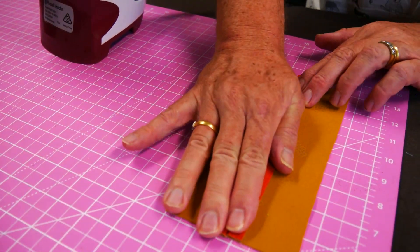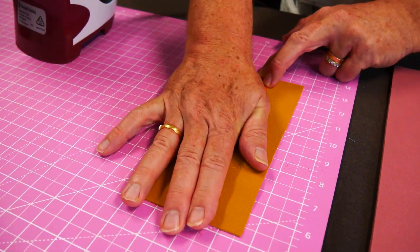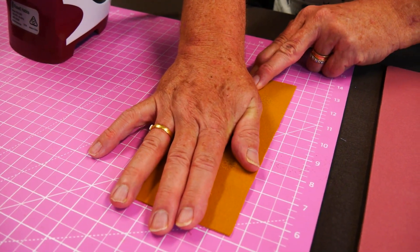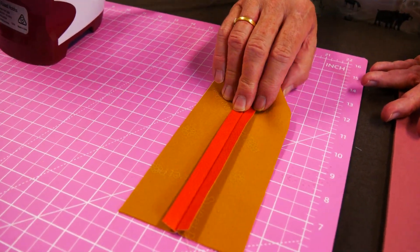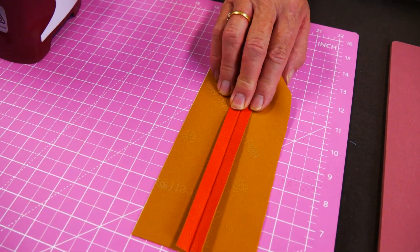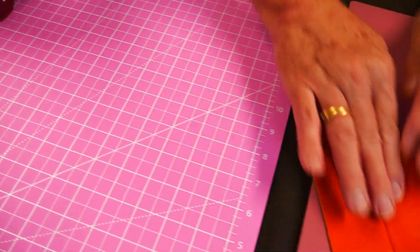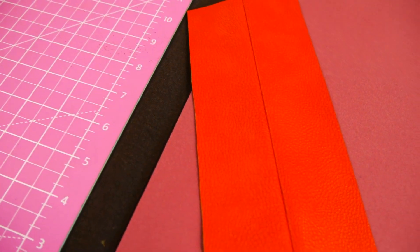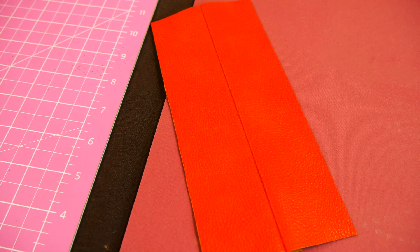If you had what we call a clapper - one of those pieces of wood - that would be ideal to put on there. Put a book on it or whatever you have. You can't always get into every single seam to open it up, so it's not easy with some seams, but that there is a nicely open seam, just through using an Apique pressing mat.